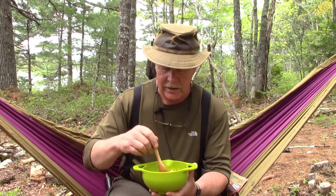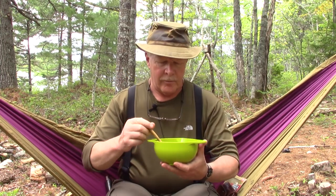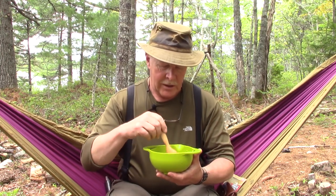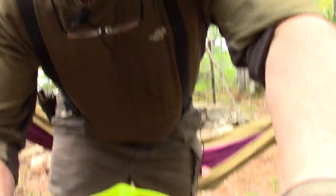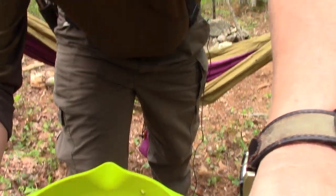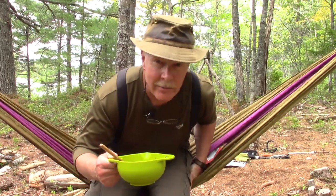I went ahead and put the meal into a bowl, which gave me an opportunity to make an observation as well. You can see the chicken and all the ingredients. Back in my hammock here.